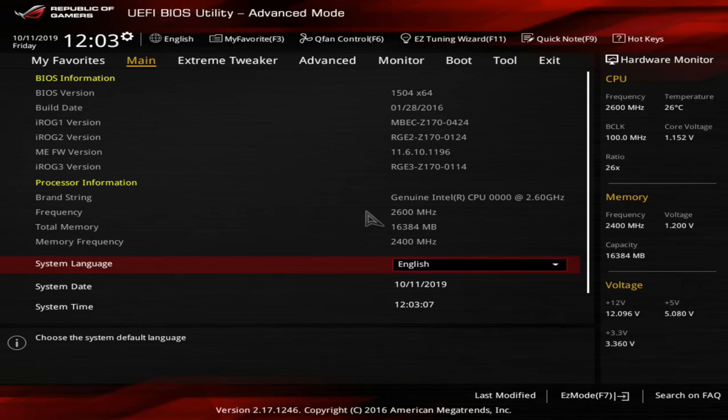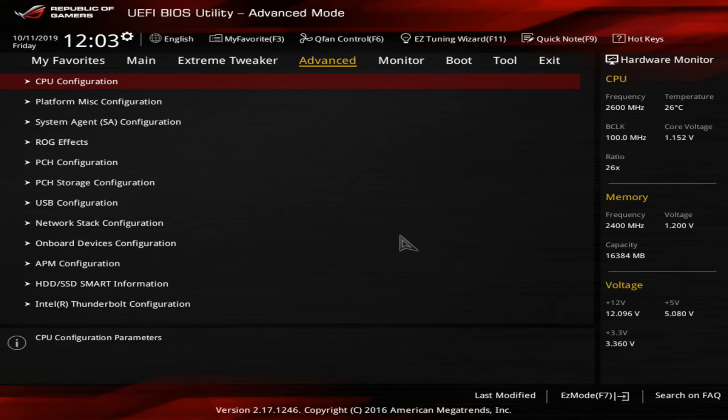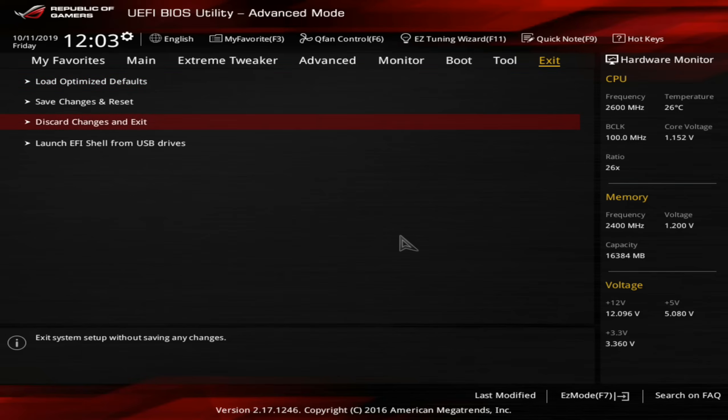We're loaded up in the BIOS. We can see we have a BIOS predating — I think it was revision 17 originally — so we're now before August 2016. We're on a genuine Intel CPU showing as 0000 at 2.6 GHz, memory frequency at 2400. We've got 16 gigs, and this is an XMP profile at 3200 — some Crucial Ballistix memory. We're in the BIOS, it works. We have a base of 2.6 GHz, and it will actually boost to 3.4 GHz on all cores, which is not bad out of the box.